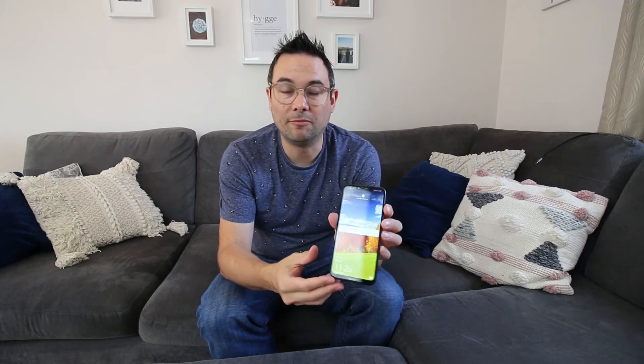Hello and welcome back to the channel everyone. A little while ago I filmed a review of my Honor Play mobile phone, and at that point it was 14 months old. It's now just under 2 years old, and unfortunately as you can see...